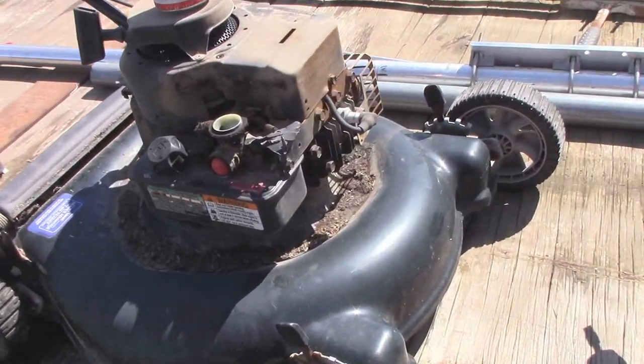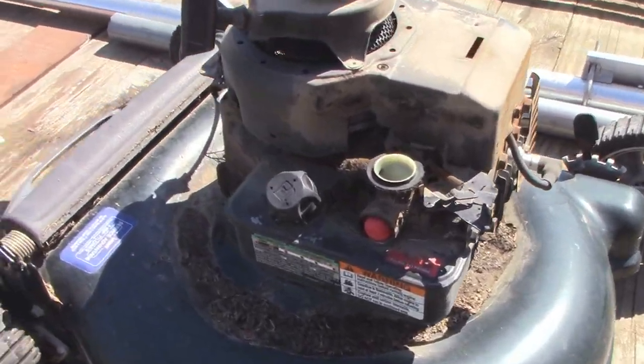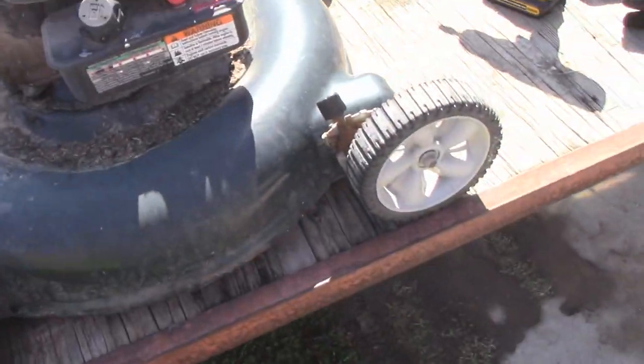I went garbage picking, and lo and behold, another lawnmower followed me back. This one's another Bullens. I think this is the third one of these that I've actually fixed up and gotten running.